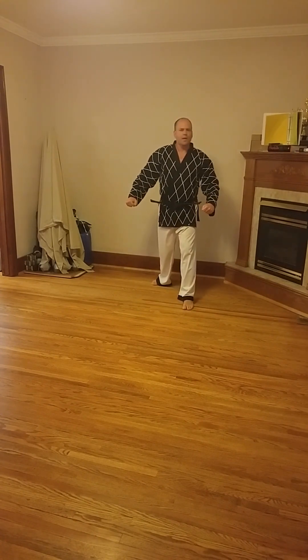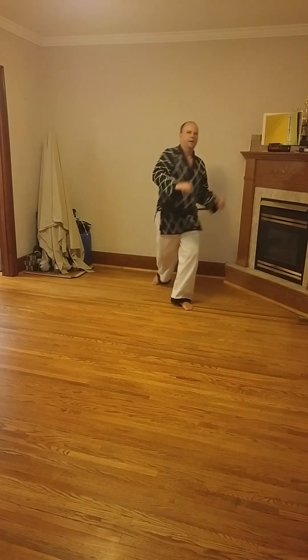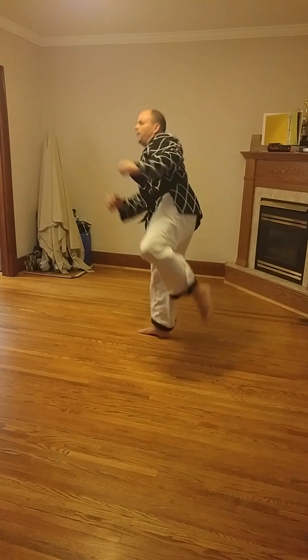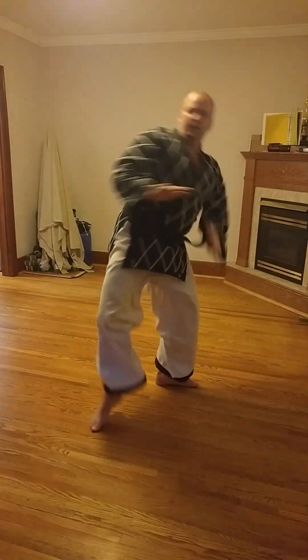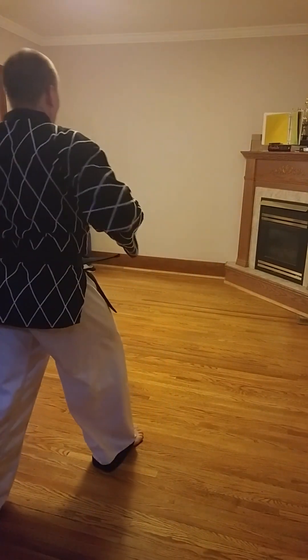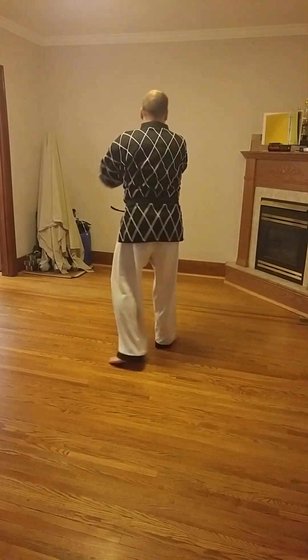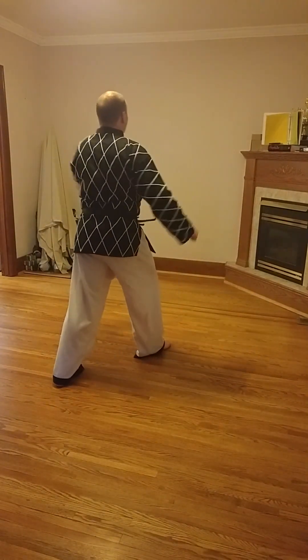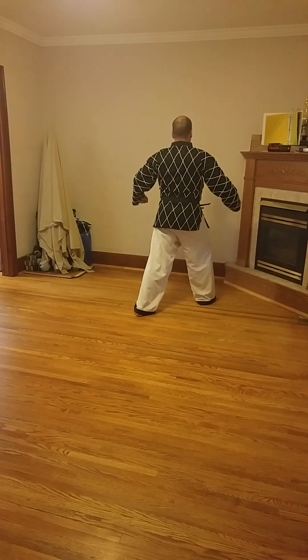Hook and kick and round post kick combination, changing legs. Up. Two. It's in a round. Up. Two. Two. Up. Two. Up.